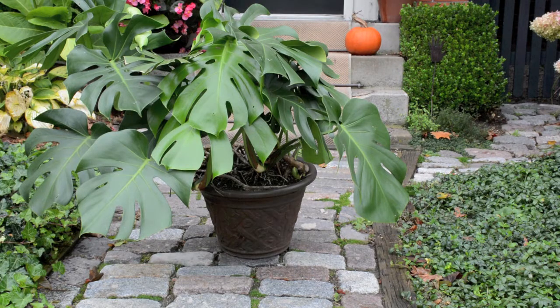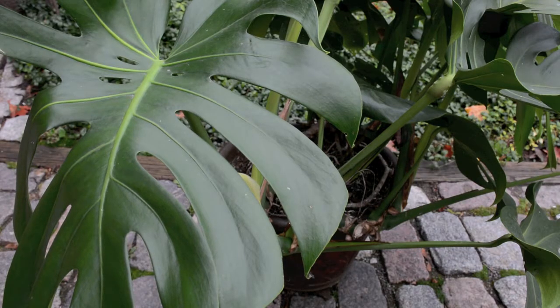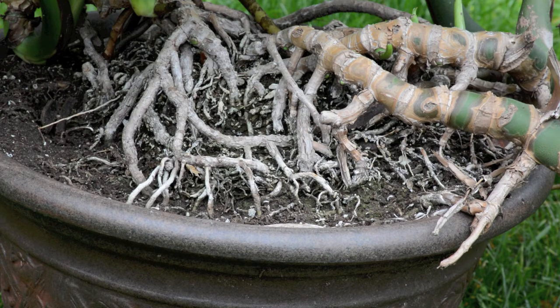A philodendron growing in the same pot for seven years. It's a beautiful indoor plant, but root bound. How do you get it out?